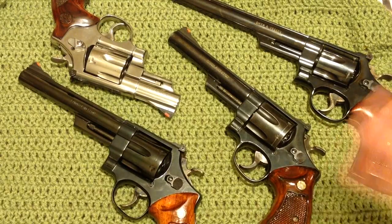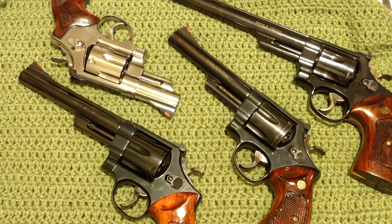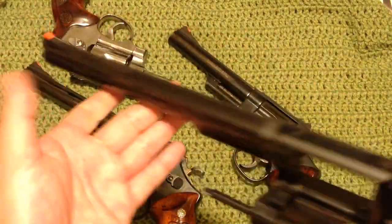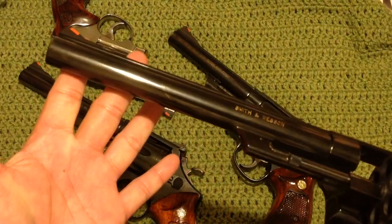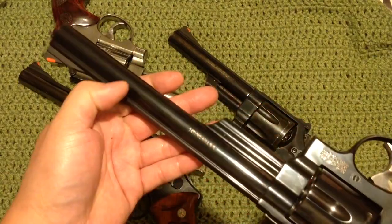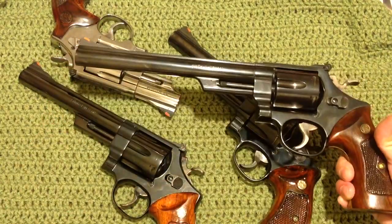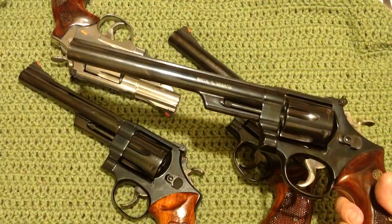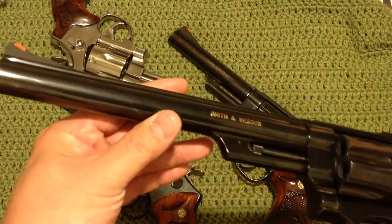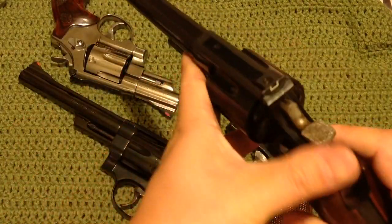I mostly shoot 44 Specials out of these things. Every now and then I'll throw some Magnums downrange, but this one — my very first one — is really sentimental to me. That's my baby, still is. That's the shooter, the one I take to the range. Second up on the line is the 8-and-3/8-inch. This is a really neat one because it's got that really beautiful long barrel, and I've actually stretched it out to some distance and was pretty successful.